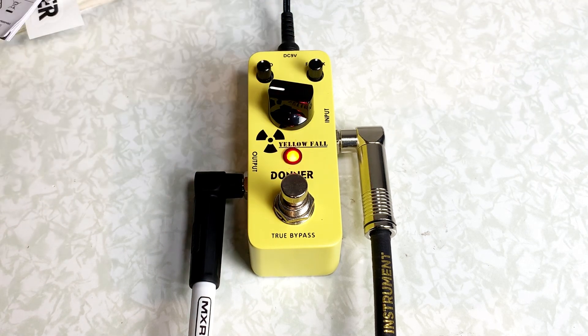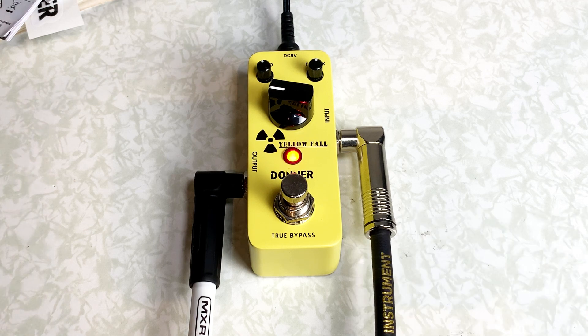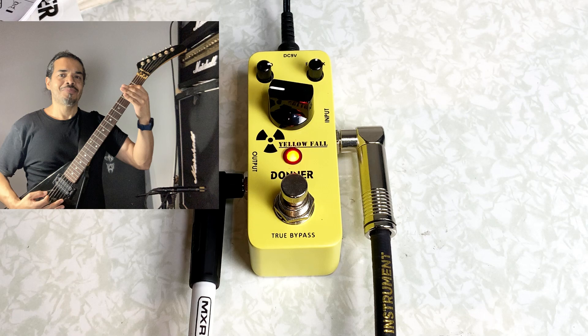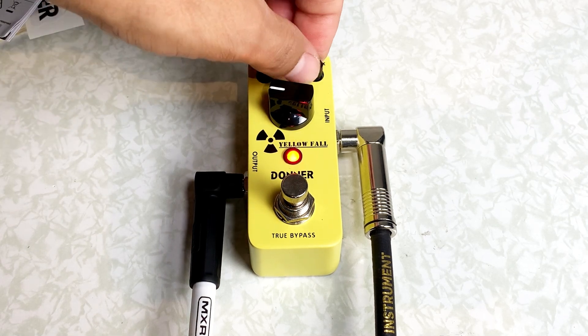We can turn down that. You can also change the echo. And the feedback on it.